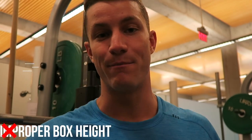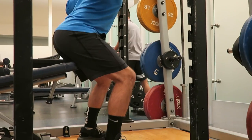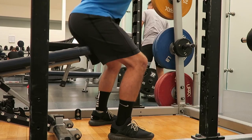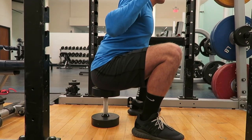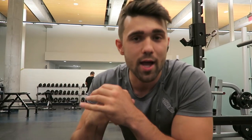Common mistake number one: improper box height. Whether you're using dumbbells or an actual box, a lot of people have it way too high — this simply turns into an ego lift where you're not doing a full range of motion, which is pretty pointless. On the other hand, a lot of people have it way too low, using something like a 20-pound dumbbell or a very small box. This puts a lot of stress on your lower back, introduces butt wink, and can lead to injury down the road. Find just about parallel — that's the best way to do it.